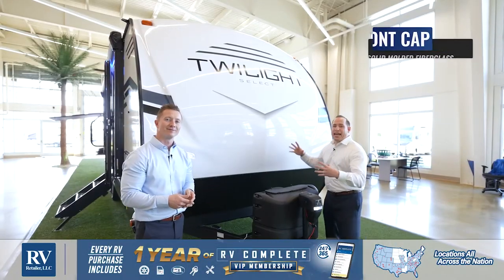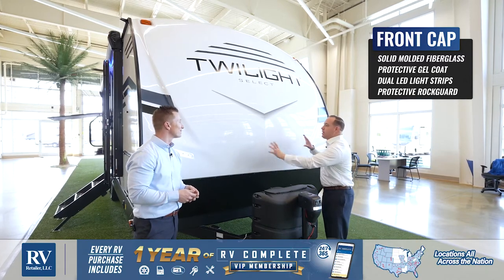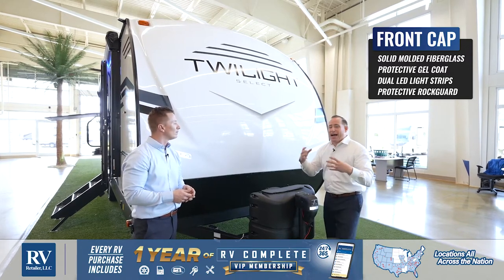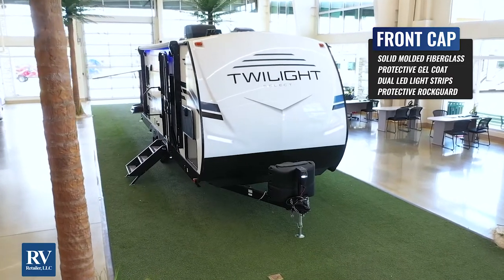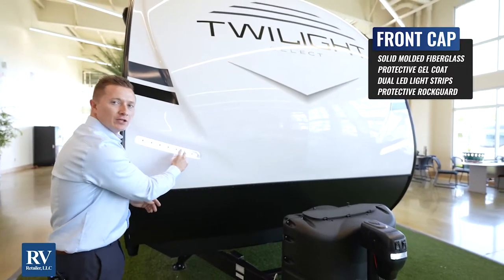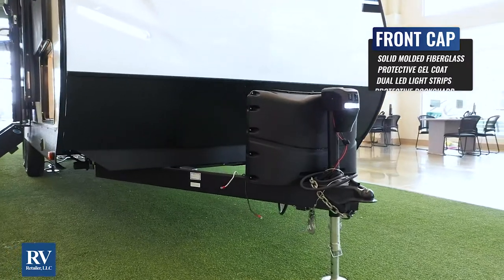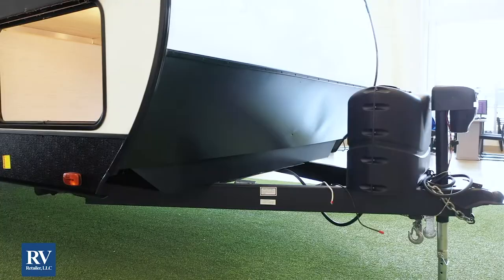The Twilight Select front cap is phenomenal. It's actually a one-piece molded gel coat finish — it's going to look newer, longer, and it actually looks very similar to a high-end $100,000 fifth wheel. On this beautiful front cap, you're going to notice to the left and right that you have these awesome LED strips. They're really bright — they're going to light up the front of your campsite at night. And then underneath is a rock diamond plate, so that's going to give you protection going down the road so you're not going to have to worry about it damaging your front cap.